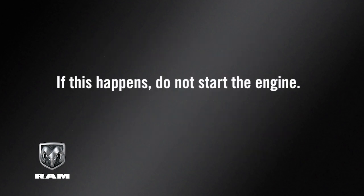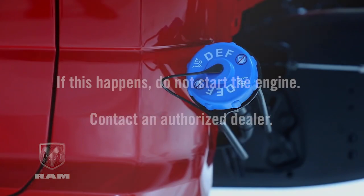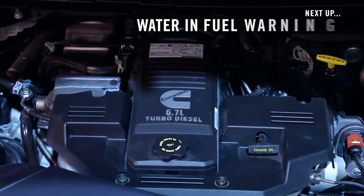If this happens, do not start the engine. Contact an authorized dealer. Likewise, never let anything other than diesel exhaust fluid into the DEF tank, or you may have to replace the entire DEF system.